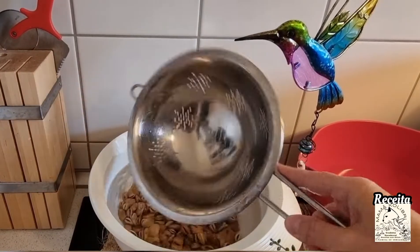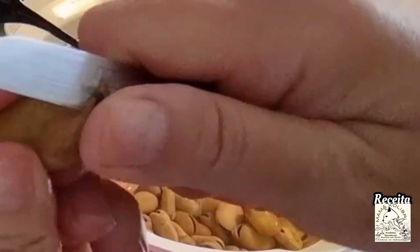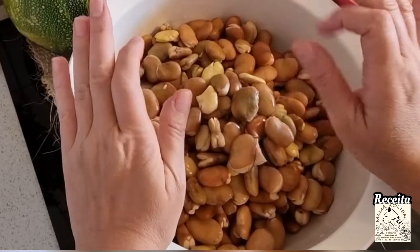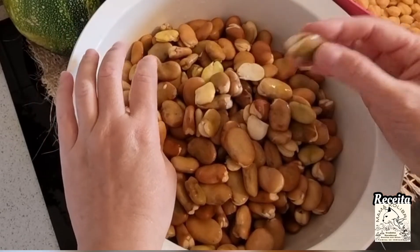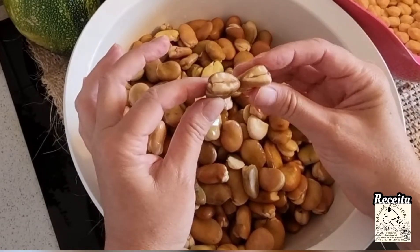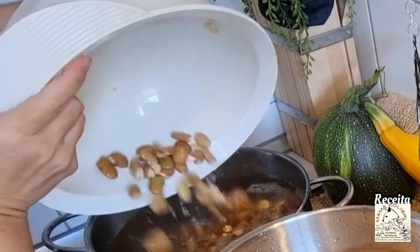After my fava have been soaking for 2 days in the bowl, I will start by removing the peel from the top of the fava, so that they can cook more easily and also so they don't fall apart at the time of cooking. After this process, I will pass to the process of removing the casca.